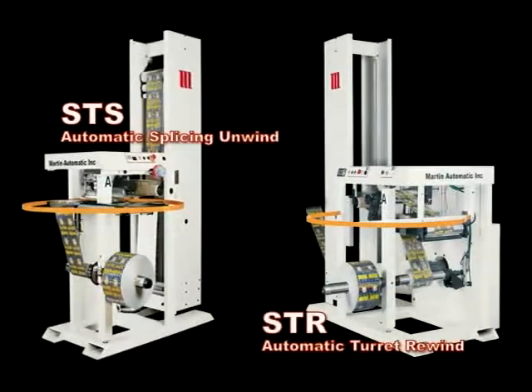Martin introduces the STS Automatic Splicing Unwind and STR Automatic Turret Rewind. Together, the STS and STR enable non-stop production in roll-to-roll narrow web operations.